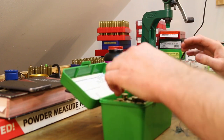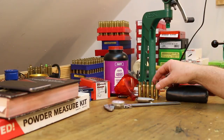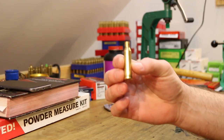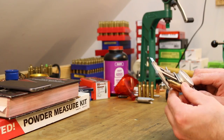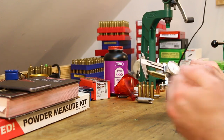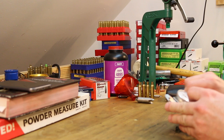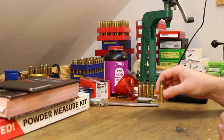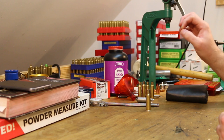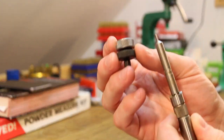Let me pull out some old brass and see if I can find a long piece. The maximum length is 2.114. Whenever you trim, you generally trim 10 thousandths short of that — so like 2.104. Although these aren't at maximum length, we'll go ahead and trim them down to demonstrate. The easiest and cheapest way to trim is with this setup right here.